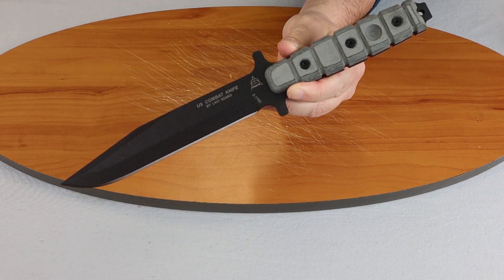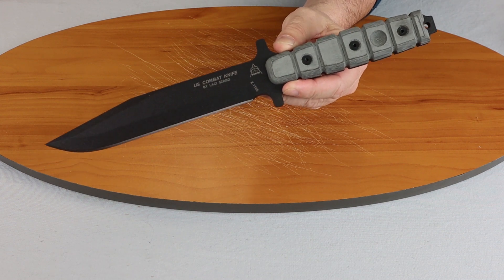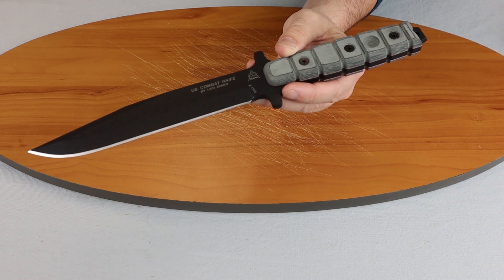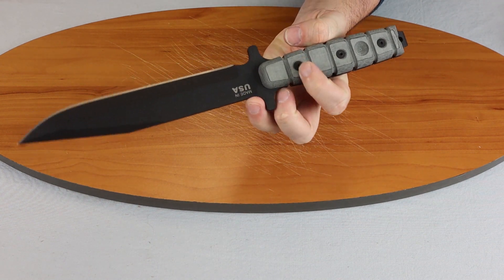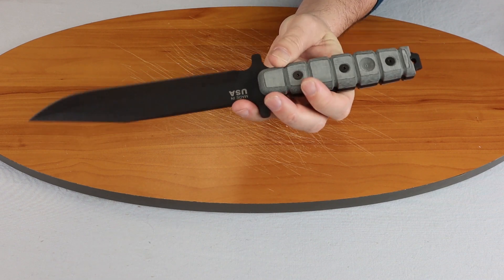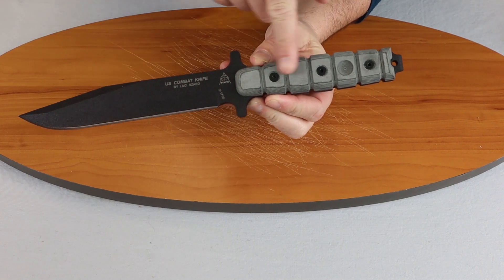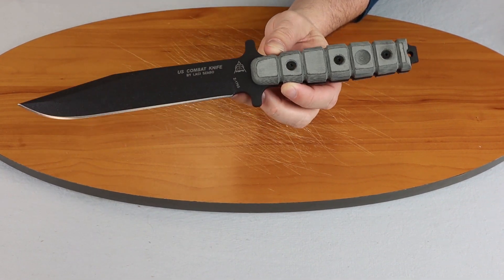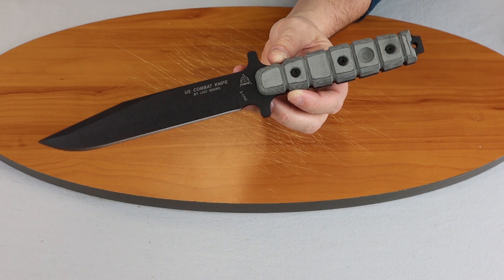Let me tell you a little bit about the knife. It is 13.75 inches overall. The blade length is 7.5 inches. It is 10.95 with a clip point style blade, black finish and a plain edge. The handle material is a grooved micarta. Of course it's made in the USA.